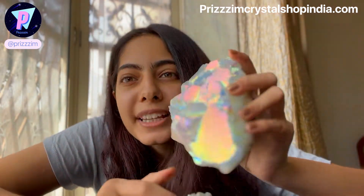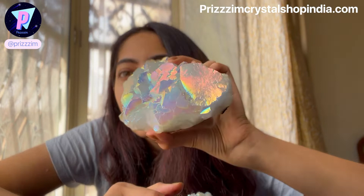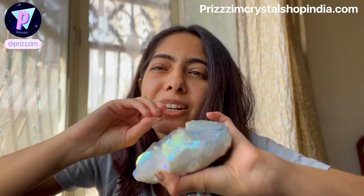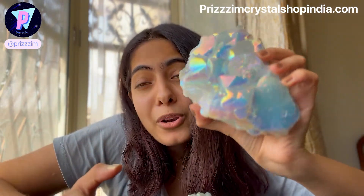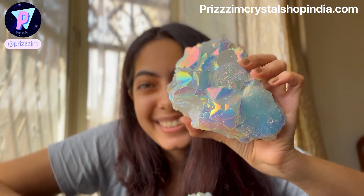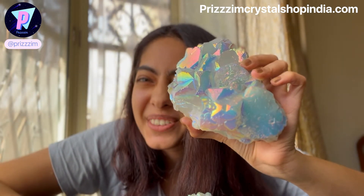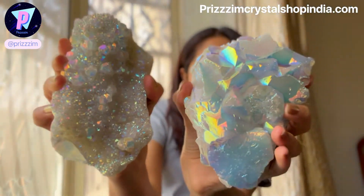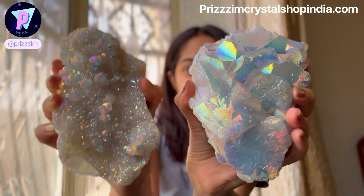So how to identify a real Angel Aura Quartz: when you keep it under sunlight, your room is going to look like a disco — a whole spectrum of colors is going to appear on your wall and it's going to feel so amazing. You don't really need a disco ball; all you need is to grab the Angel Aura Quartz! This is the growing versus the grown comparison.